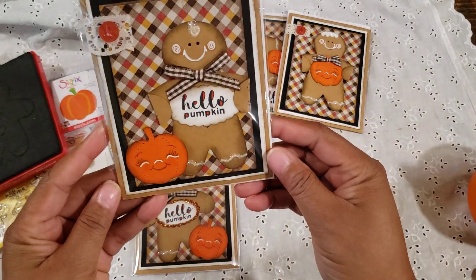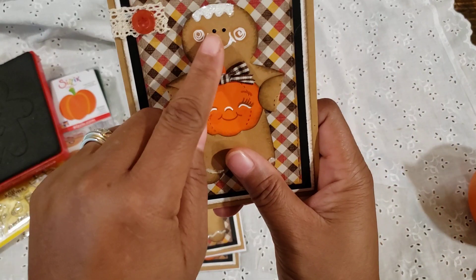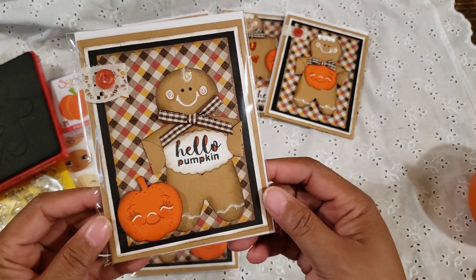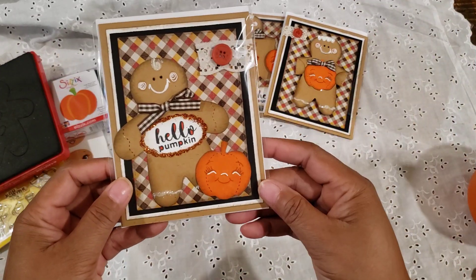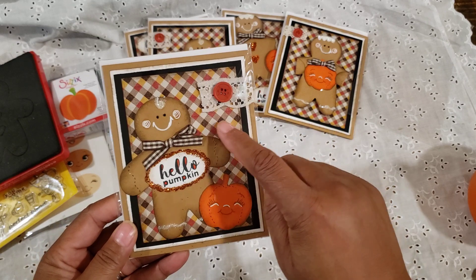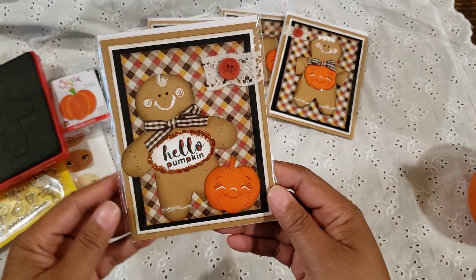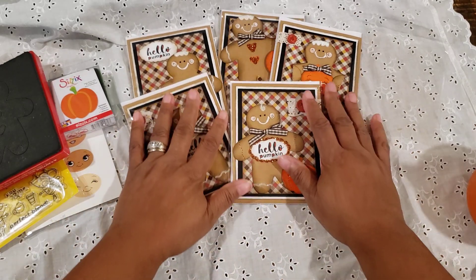Here's the next one. I did use a little bit of vintage lace that I wrapped around the top with a little button. I also used my Uniball white pen and added some glitter to all of the gingerbread. That's so cute. And then here is the last one — I actually put some glitter around the Hello Pumpkin just to give it a little extra something. The papers I used are open stock from Hobby Lobby. My card itself is kraft paper, with layers of black and white.